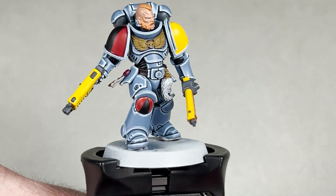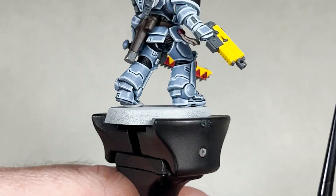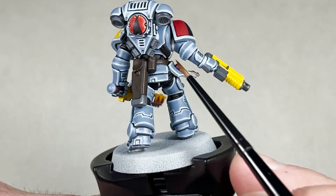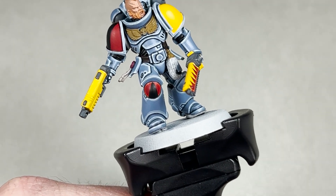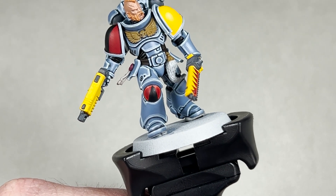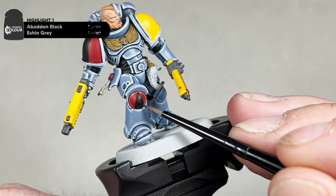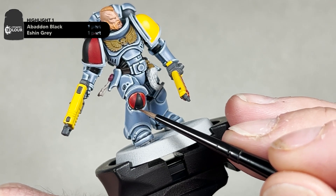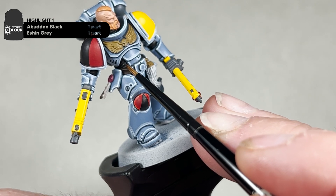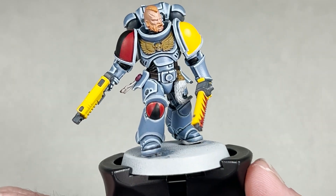Once you have marked your pack markings, the next step is to begin highlighting the black areas — underneath the knee pad, on the backpack, and all the undersuit ribs. For this you're going to mix one part Abaddon Black to one part Eshin Grey. This will be a three-highlight step, so this first highlight will be quite thick. When highlighting the underarmour, you basically want to highlight the whole raised area. I will go through the whole model and finish off those highlights.